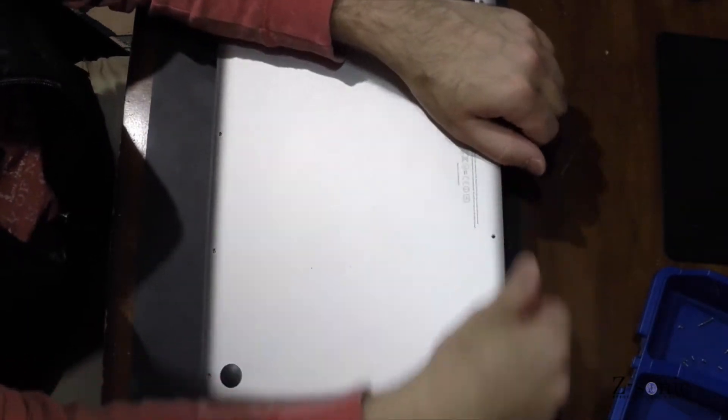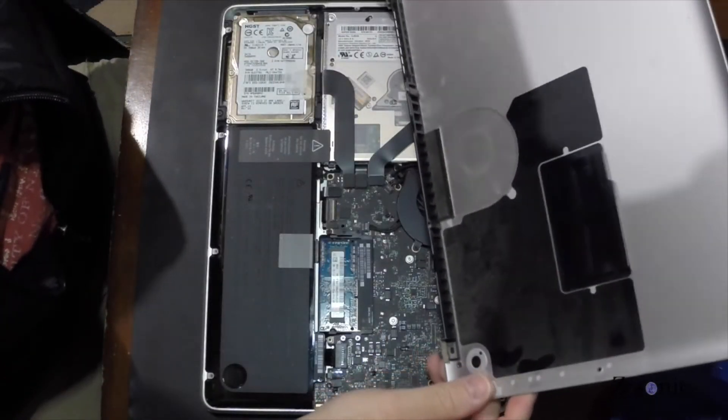This laptop is in great shape — no scratches, no dents, and has very little dust on the inside.